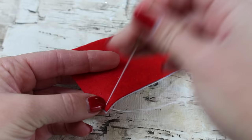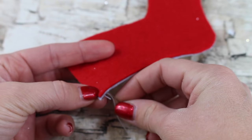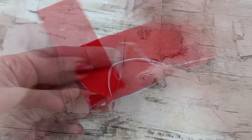Leave them with the good sides facing each other, and taking your needle and thread, hem around the outside of the stocking. You can also use a sewing machine if you have one. Make sure to leave the top open as you go.